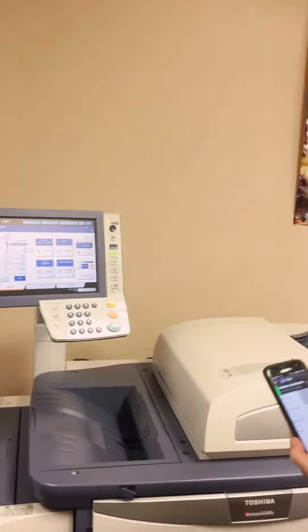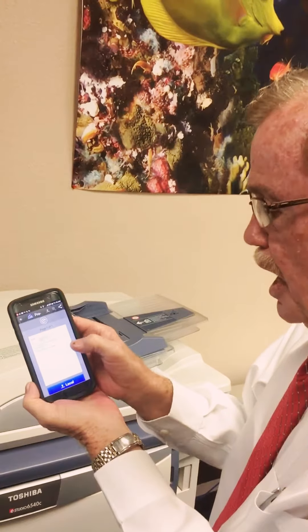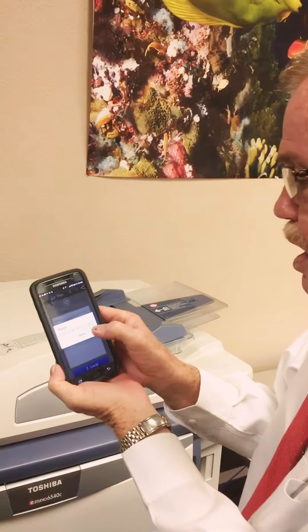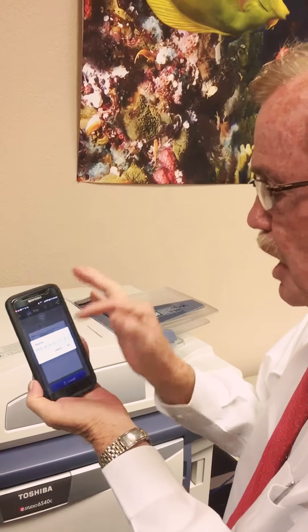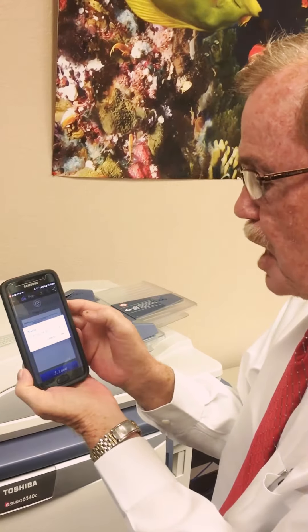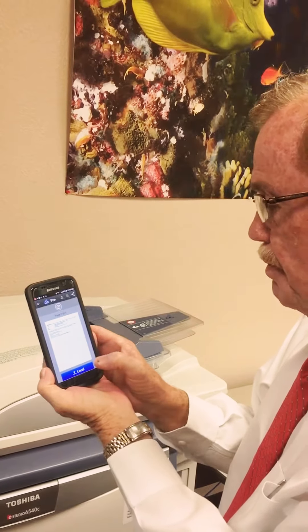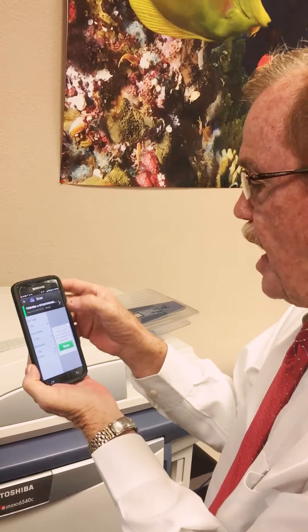As you can see, it just went through the actual process. We've named it, and we can actually change that, but for this purpose we'll leave it with that same date as today.